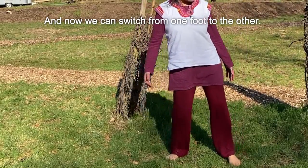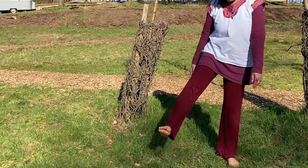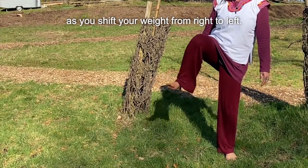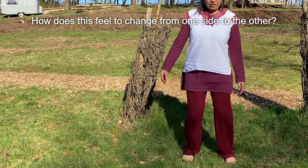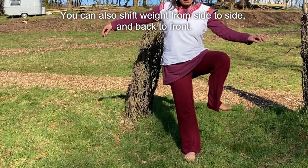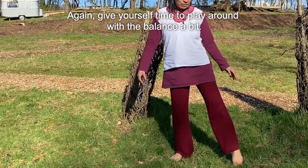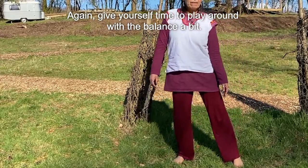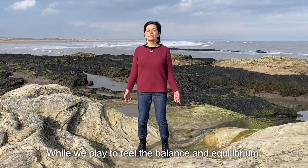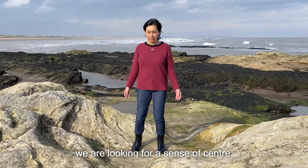And now, we can switch from one foot to the other. Bring your attention down to your legs as you shift your weight from right to left. Feel this change from one side of the ground to the other. You can also shift weight from side to side and back to front. Give yourself time to play around with the balance a bit.